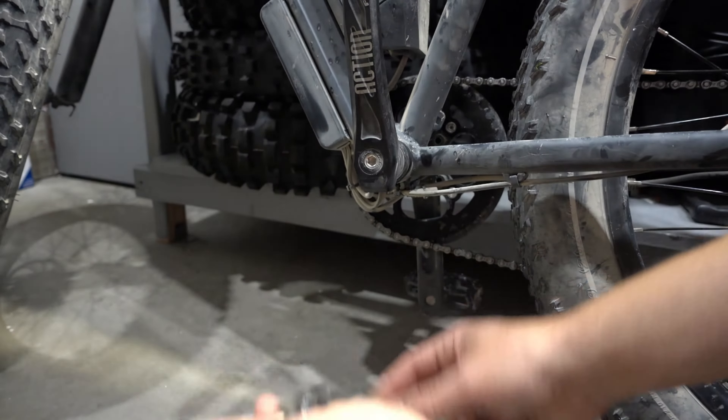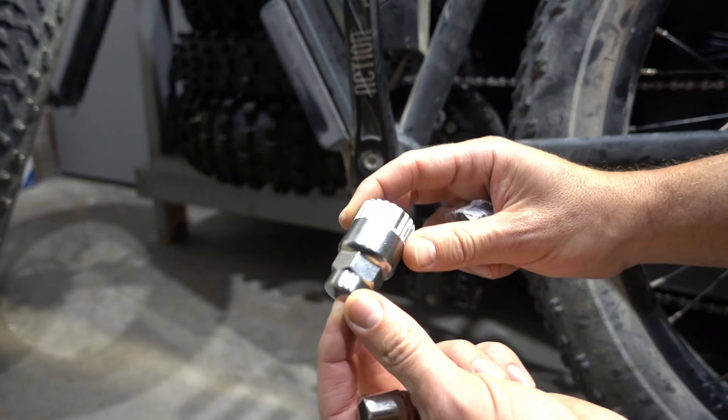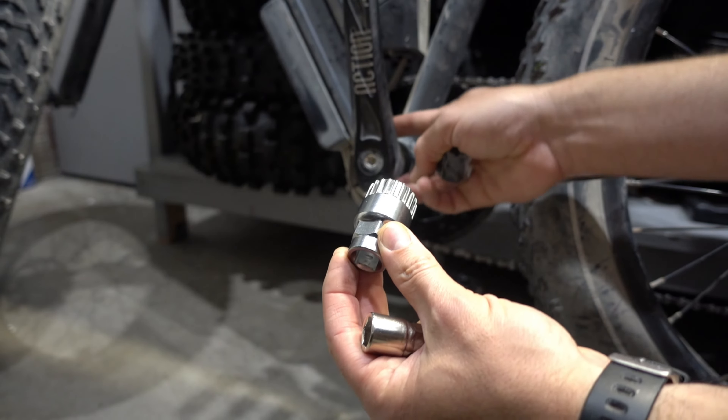If you want to do yourself a favor, get one of these pumps with you, or a manual pump. If you have it with you, you'll be able to inflate the tires on the go and you don't have to actually patch them on the trail. I've ordered some patches, but you'll definitely need some kind of way to inflate them, and they will last you for miles and miles before you have to put air in again.